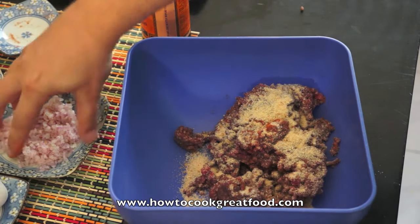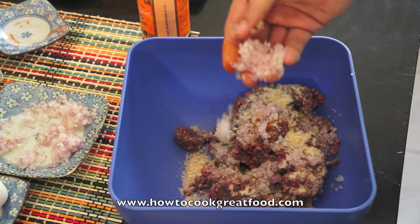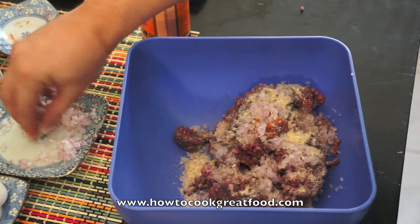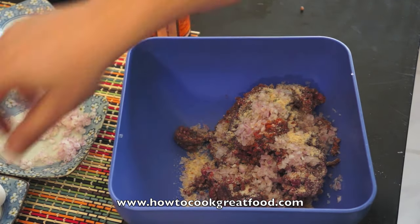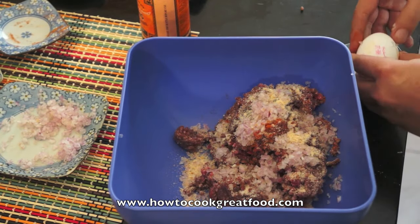I'll put a few breadcrumbs in now, let's see how we get on — I might add a bit more. A bit of onion, and again, finely, finely chopped. If they're a bit bigger than that, the burgers start to break apart. And then an egg.